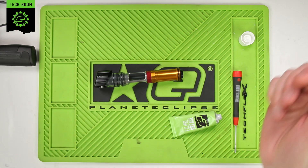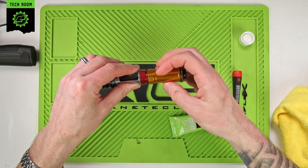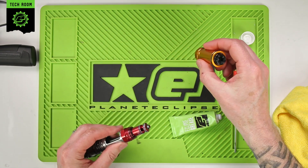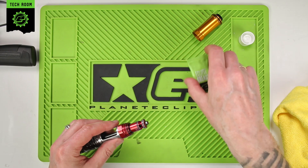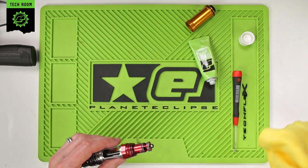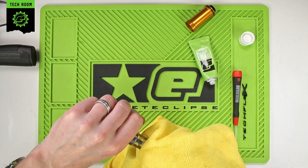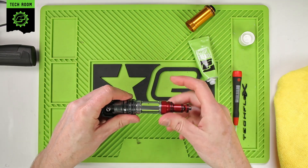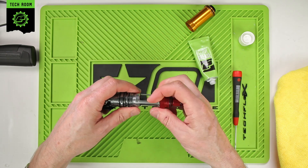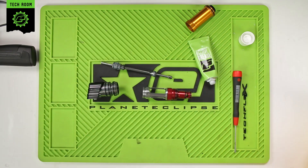If you want to do a slightly deeper dive into the internals, the first thing to do is again remove the bolt can — we've already greased those so we don't need to do that again. Now we can remove the joiner bolt guide.